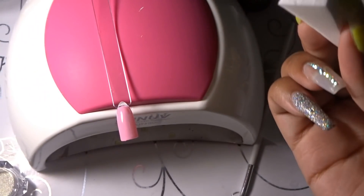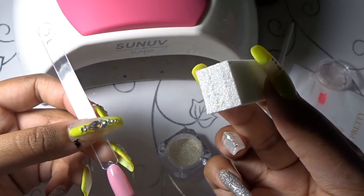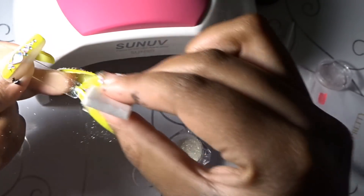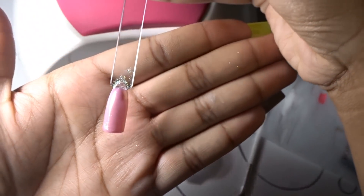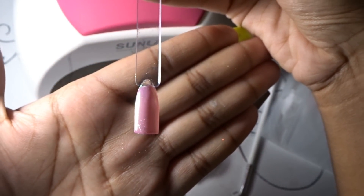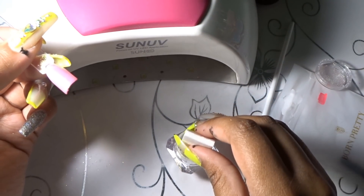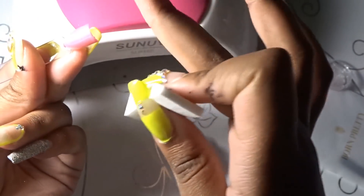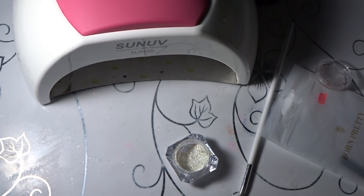It's basically the same technique whether you use a sponge or an eyeshadow applicator — just make sure you cover the whole nail. Rub this in really well. You can use either makeup wedges or eyeshadow applicators; I feel like you get better coverage with a makeup wedge. Before you top coat, make sure you wipe out the excess chrome powder.